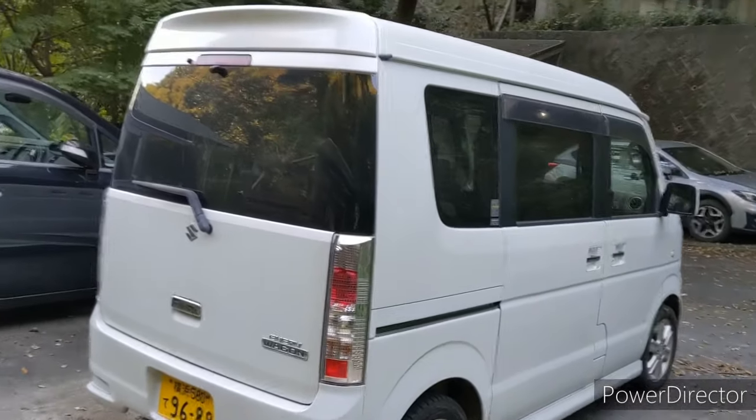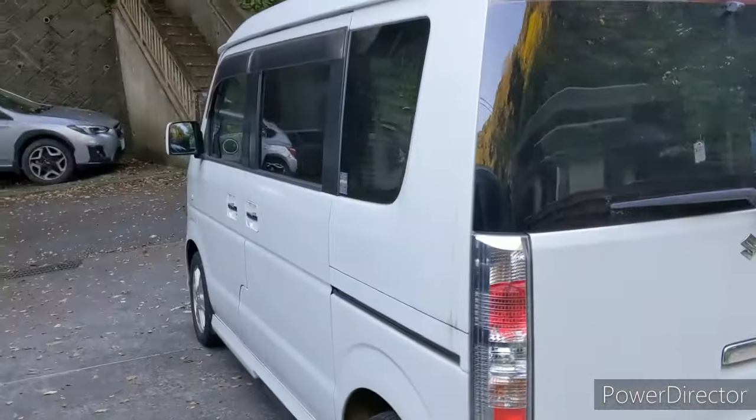It's very standard, but it maximizes its space. It's as high as it can be for a K-car, and it's as wide and as long as a K-car can be.